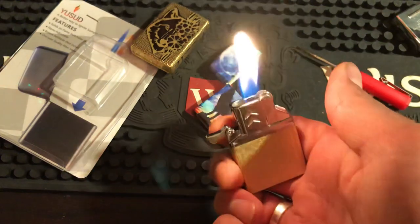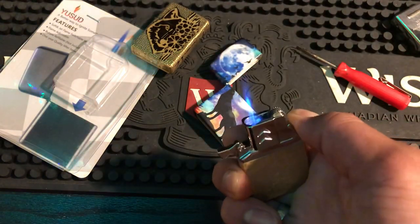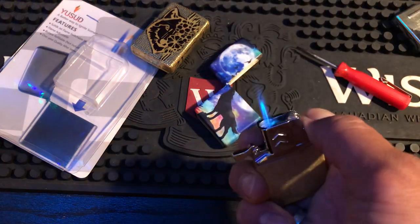So you light it up soft flame style, and if you need a torch you can just hold the torch button - it puts out the soft flame and gives you torch. That's pretty cool, I like that.